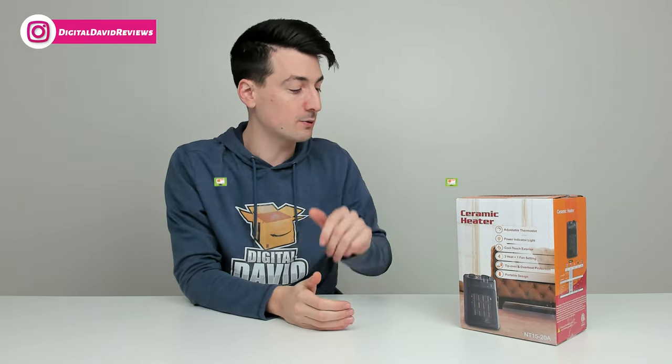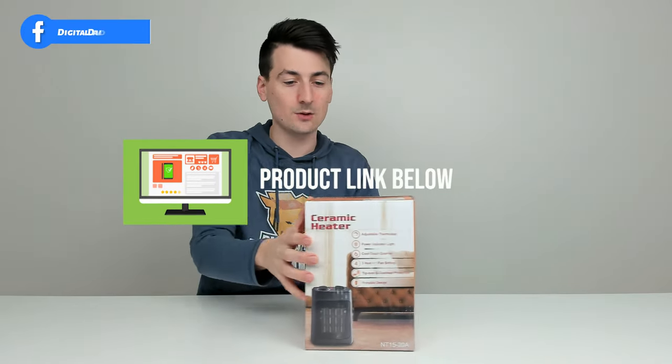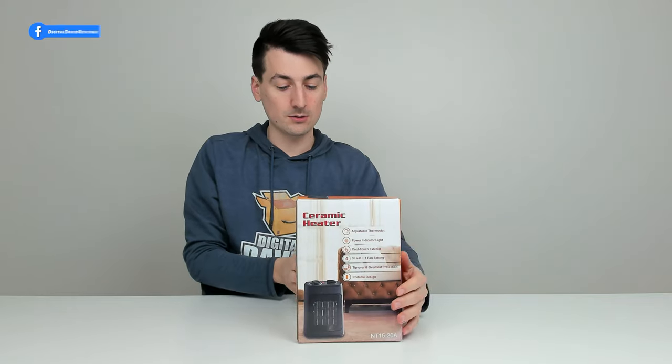If you're interested in this product and want to find out more about it, the link will be in the video description. You can see the retail box and packaging right here, walking us through some of the key features of this particular unit.